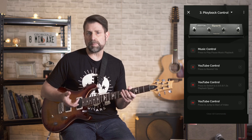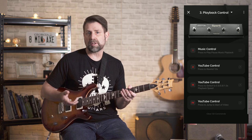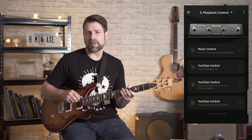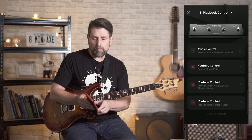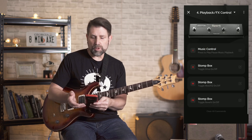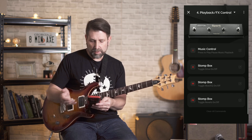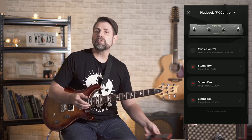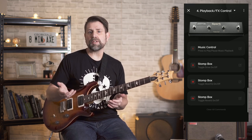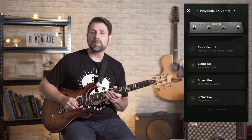This is as close as the Spark comes to looping. If you were hoping that with the launch of the control Positive Grid would add a looping feature, unfortunately no such luck — perhaps that will be one of the many tantalizing future updates. In Scenario 4, Playback Control/FX Control, Switch 1 starts and stops the backing track, and Switches 2, 3, and 4 are each assigned to a different stompbox. Because the control is fully customizable, you can modify and assign any of those features to whatever switch you want. You can also assign a switch to the tuner or tap tempo.